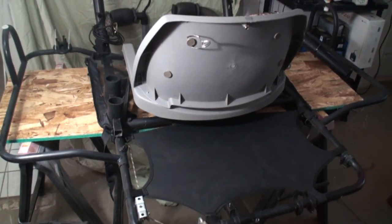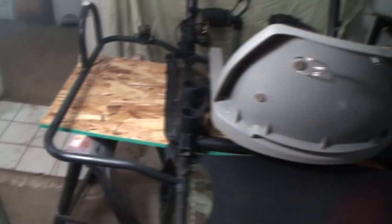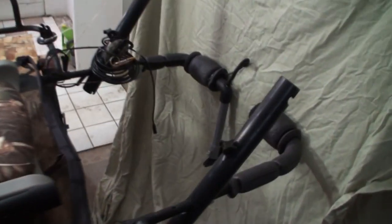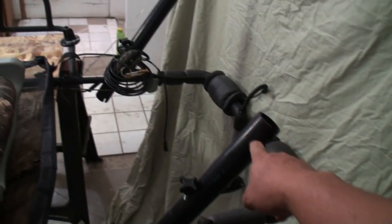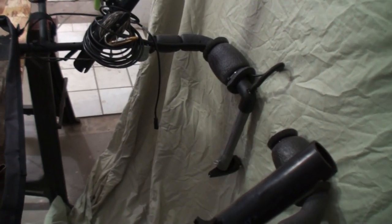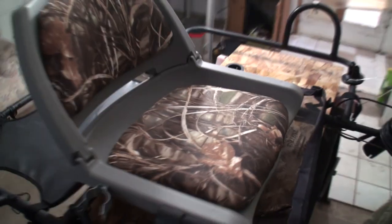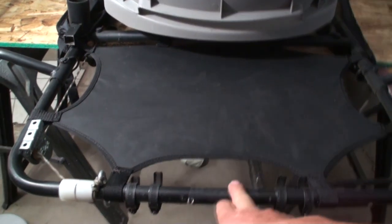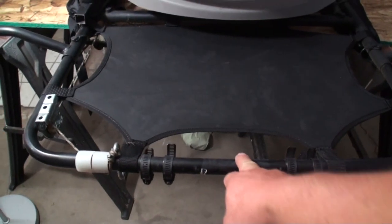I brought my inflatable pontoon raft into the garage. I left the inflatable pontoons off because they're about eight feet long and hard to work around. This is the pontoon raft — it's got a few mods: fishing pole holders, a transducer, and a net holder so when you catch a fish you can land it in the net. Back here is where we're going to mount the Ryobi outboard motor. Let's get started.